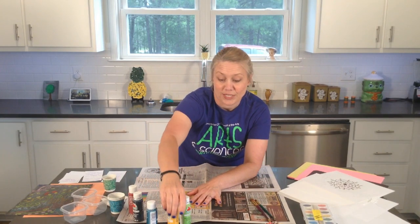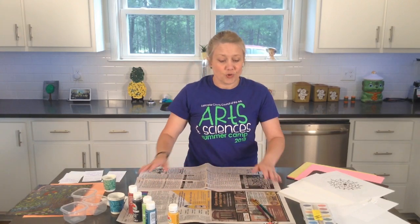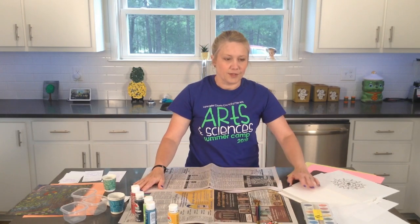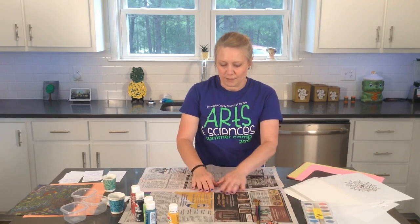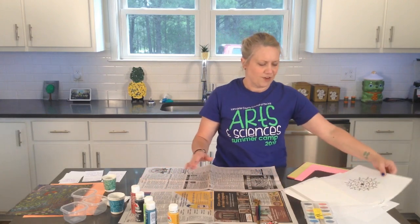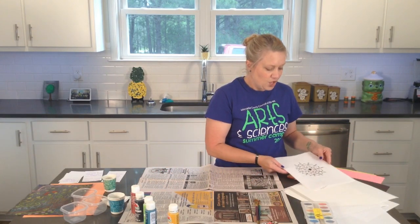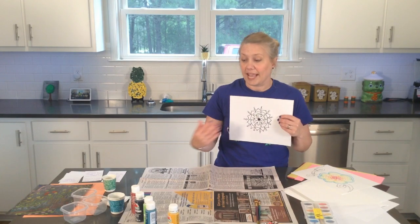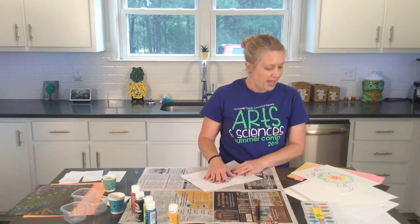There are many different ways you can do this project today — so many different variations you can experiment with. This is a very fun experimenting project. You could do a black drawing and use many different colors of paint.